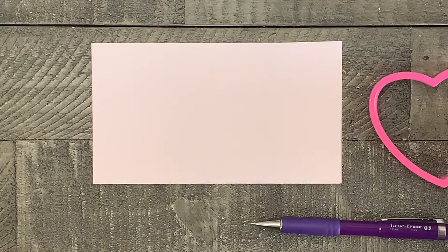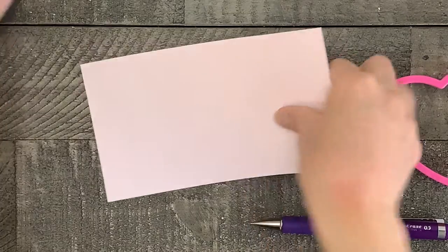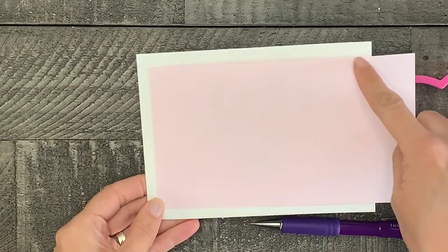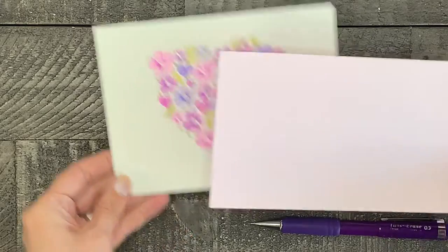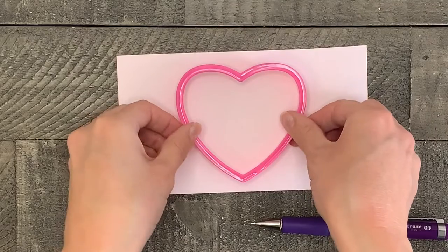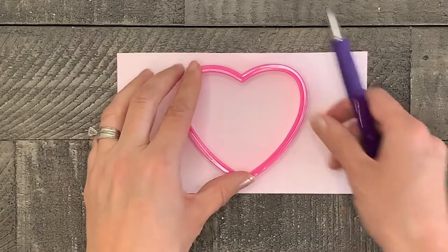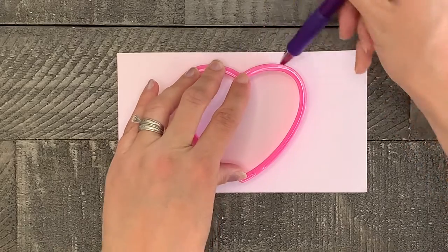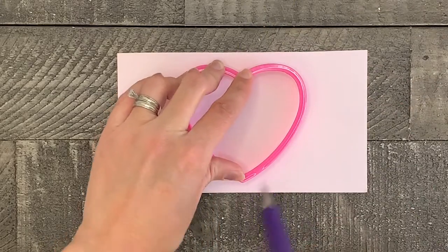Now let's make the top cover for our valentine. Using your extra piece of colored or white paper, you're going to want to cut this paper slightly smaller than your watercolor paper so that it will create a bit of a border. Then using the same heart template as before, trace the heart with a pencil in the center of your paper, and then using scissors or an exacto knife, cut it out.